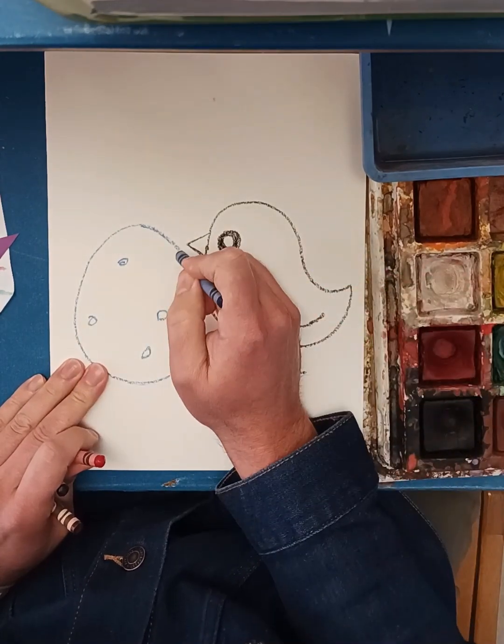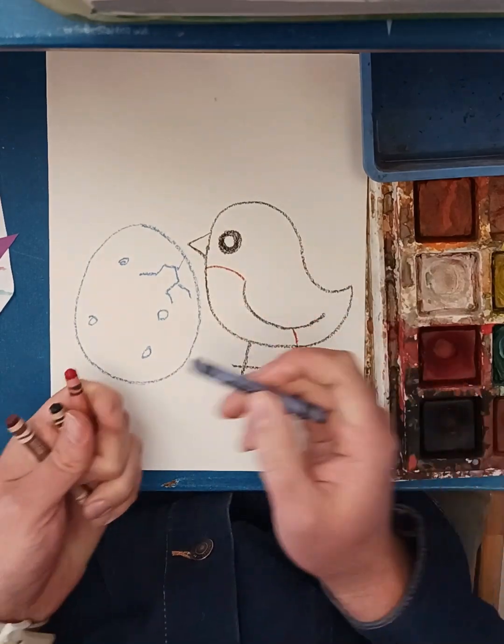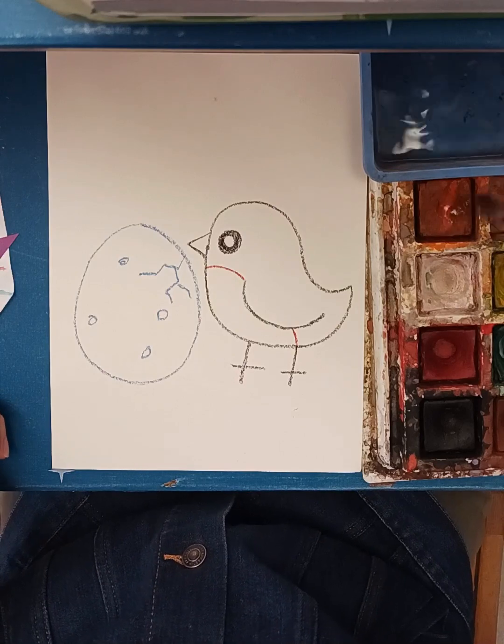I might even put a little crack to tell a story — maybe this robin's sibling is hatching. Now I'll wake up my paints.